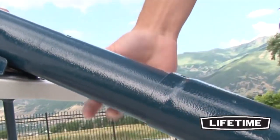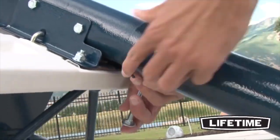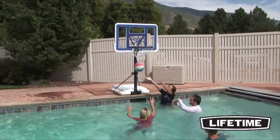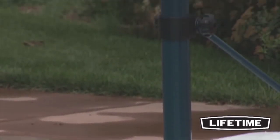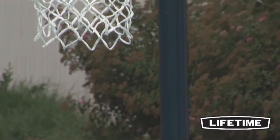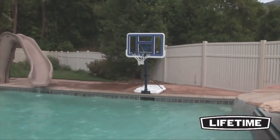Adjusting from four to six and a half feet high in six inch increments, the poolside basketball hoop is great for all ages. With a durable powder coated finish, the three inch diameter round steel pole is weather and rust resistant and will look good year after year.